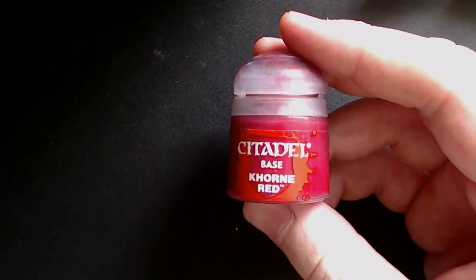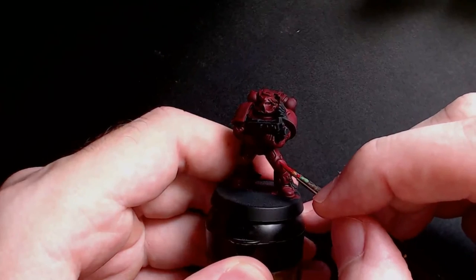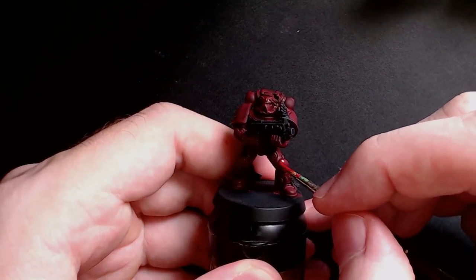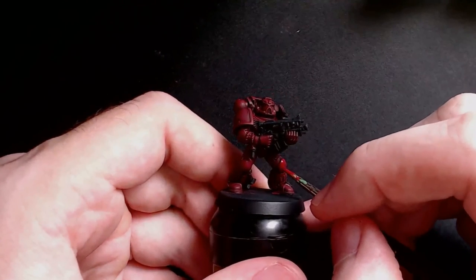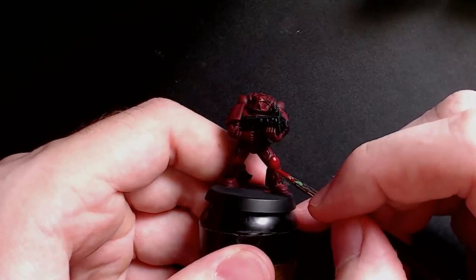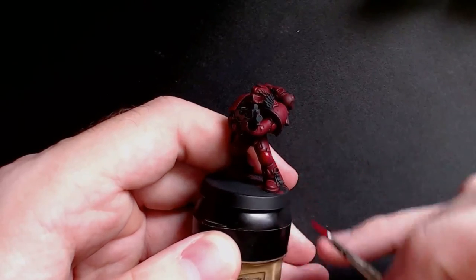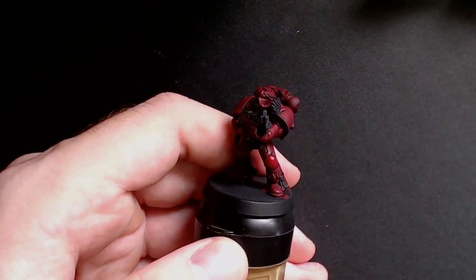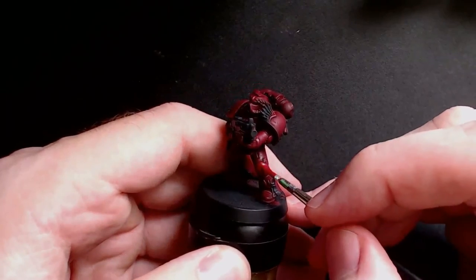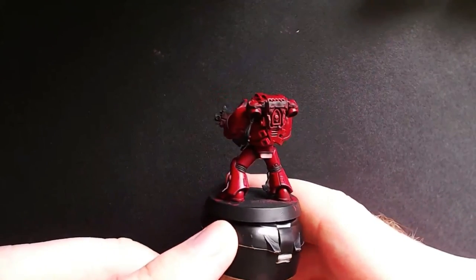Next up you will need Korn Red again. Basically all you're going to do is apply a slightly thinned layer, thinned enough with either water or mediums, just so that it goes on smoothly and isn't clumpy or thick, providing a nice smooth layer. You're going to do this layer over all the armor panels, taking care to leave an outline over each panel where the wash has pooled. Once you are done it should look nice, bright and vibrant.